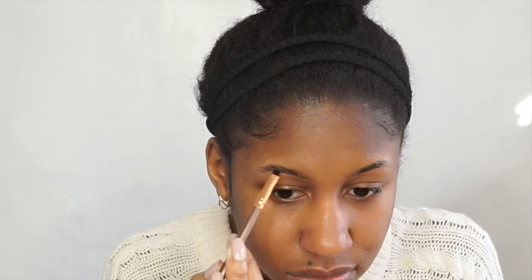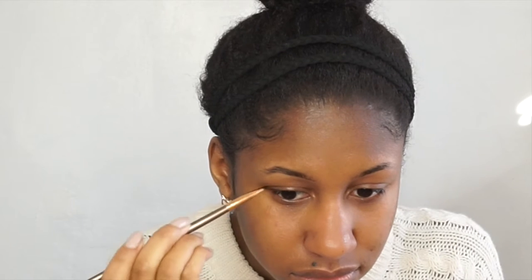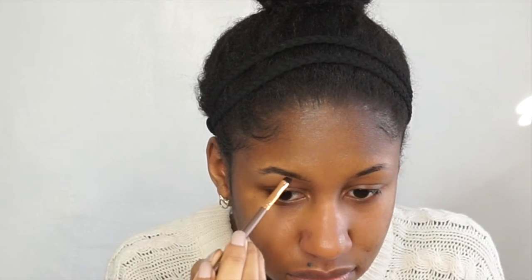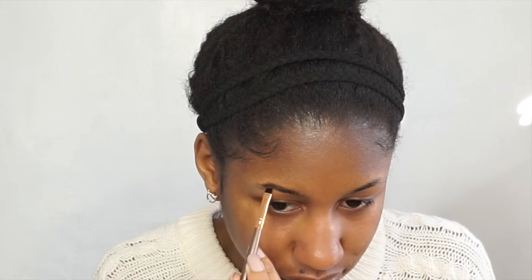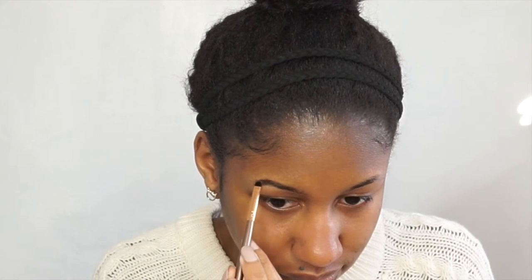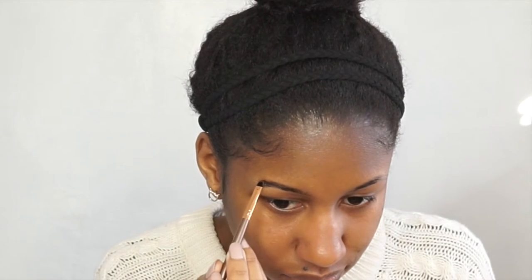I extend the bottom line a little bit further than where my brow actually starts to lengthen my brows, and I just go with short hair-like strokes so that it looks natural. I also extend the tail of my actual brow because my brows are really short and sparse, so I have to extend them to make them look longer and fit my face much better.